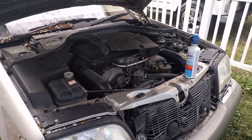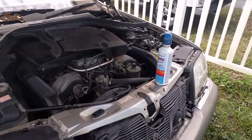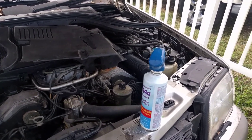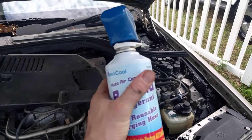Hey guys, Peter here with the 1995 S500. We're going to go ahead and try to fill the refrigerant first because the AC is not blowing cold. I'm going to walk you guys through the steps. First, get yourself a 134a can.